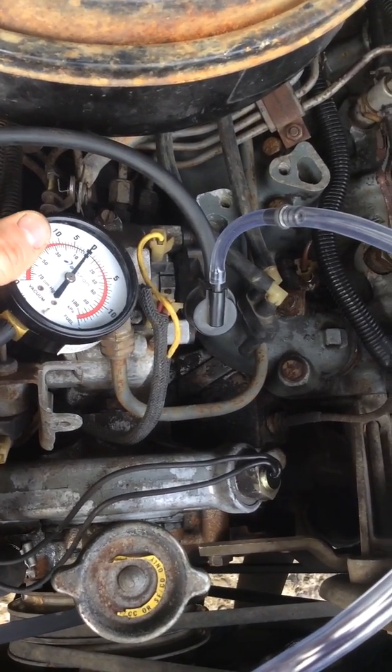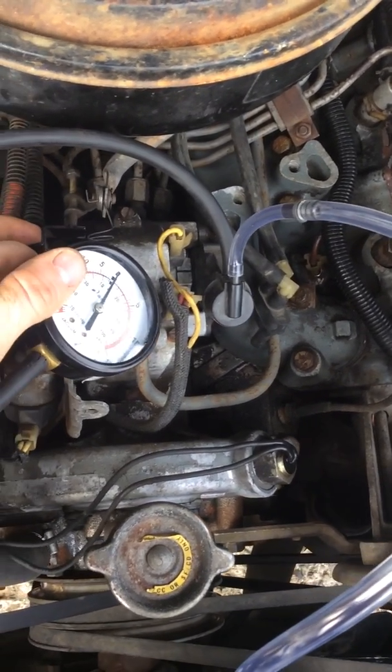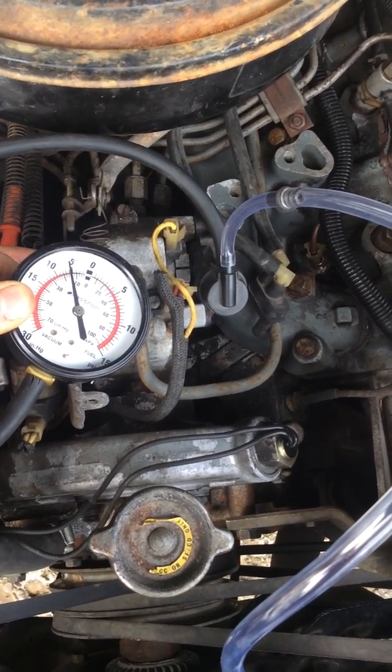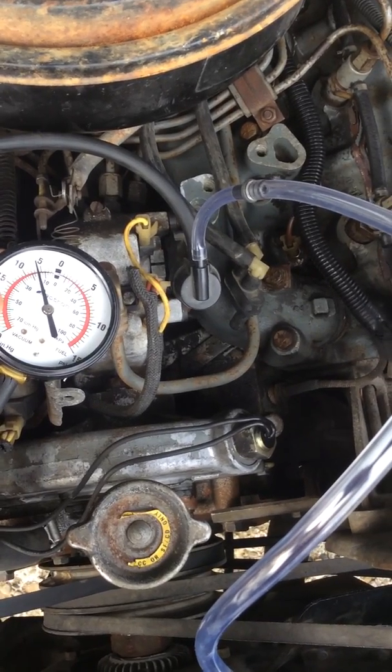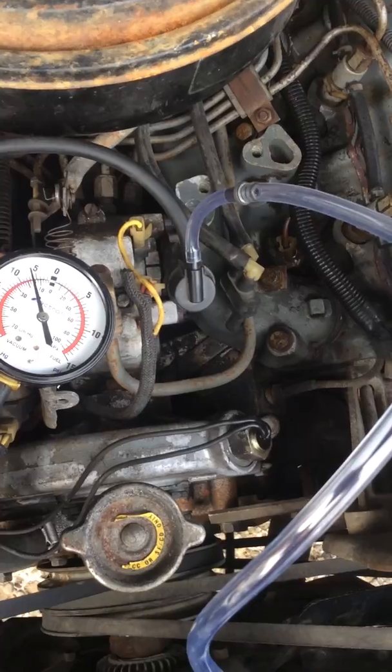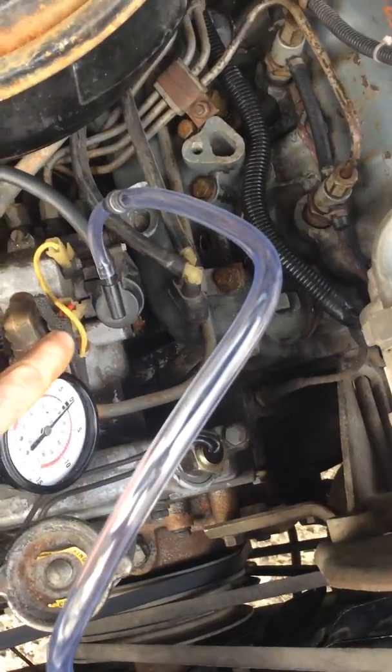It should read about seven — you don't want under seven. If it reads under, then you have to adjust this valve, and it's a really simple process.